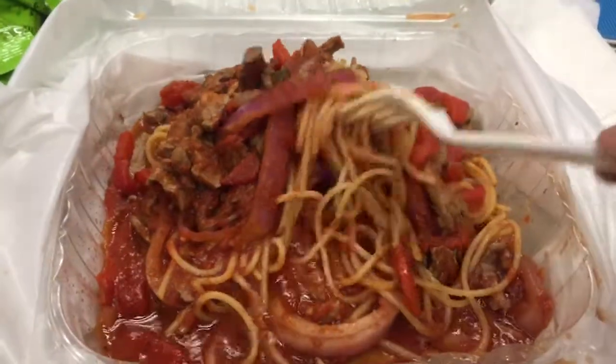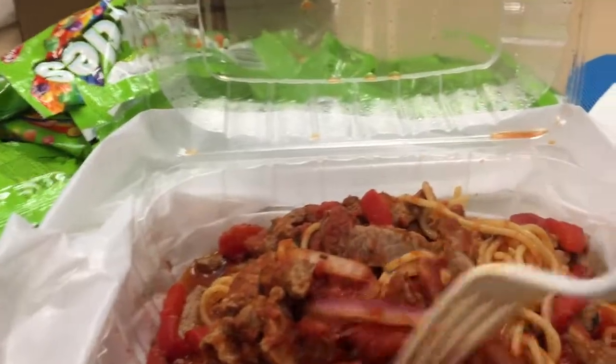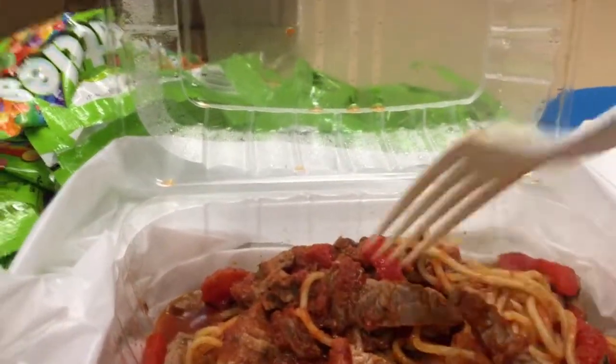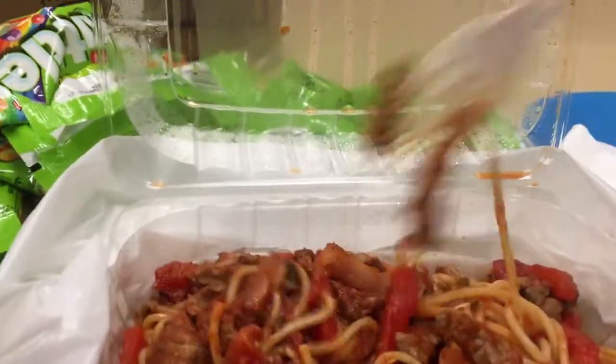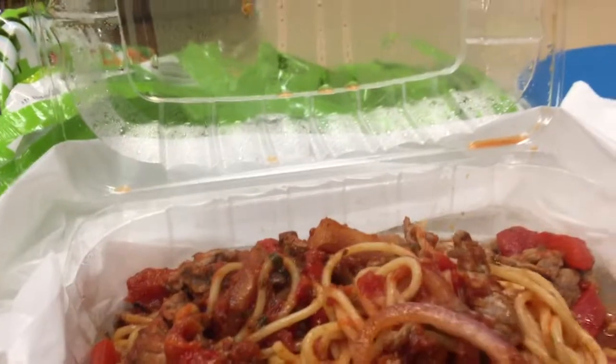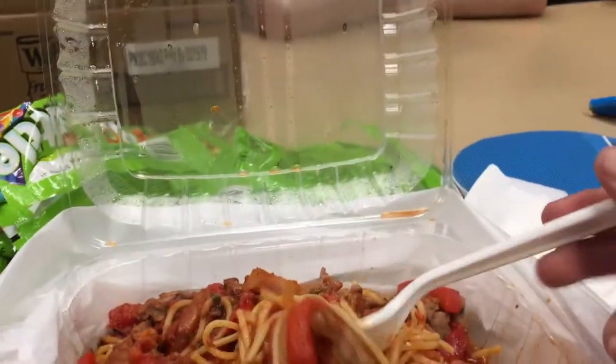Alright, you can see clearly here. You got some spaghetti, you got some red onions, you got some tomatoes, you got some beef chunks that look horribly overcooked. But we'll see how it actually is. I think that's it actually — very simple dish, just like four ingredients. Let's get into it.